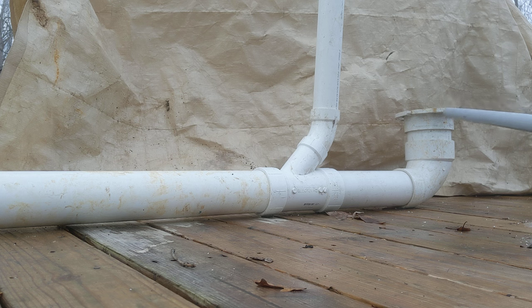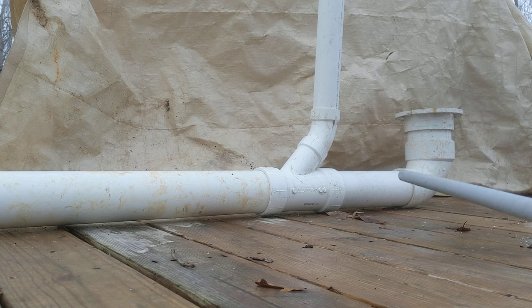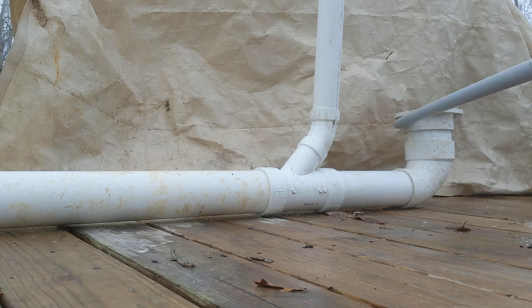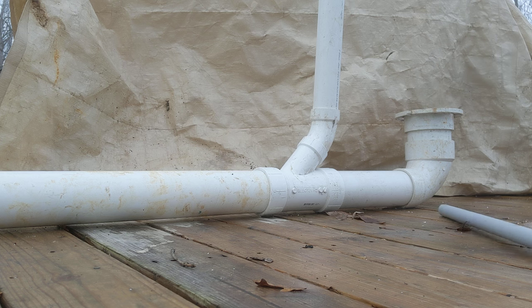So your floor — this gray pipe is your floor. The bottom of the flange right here rests on top of the floor. See that? You have a wall here. Bottom of the flange rests on top of the floor and it gets screwed down to the floor. Then the toilet sits on top of the flange and gets bolted to the flange.